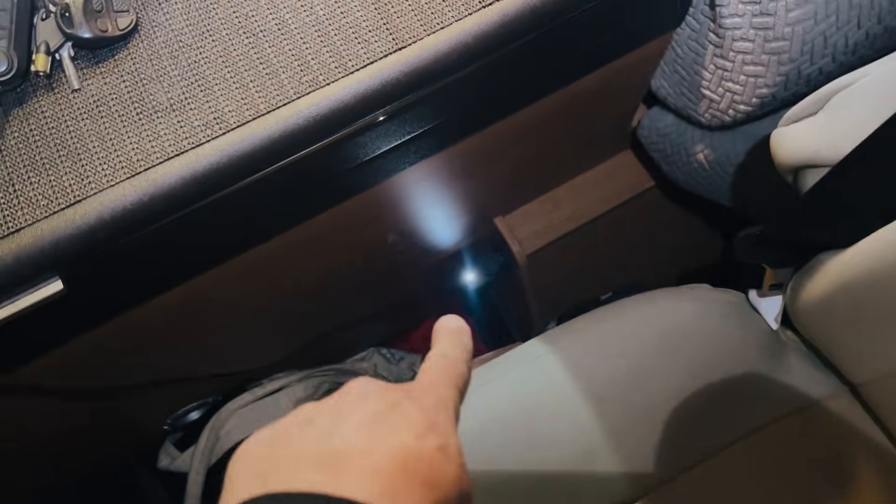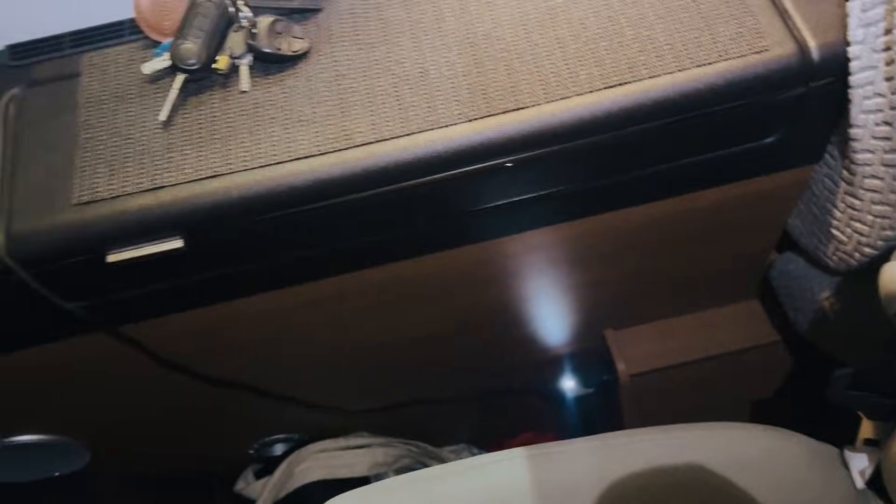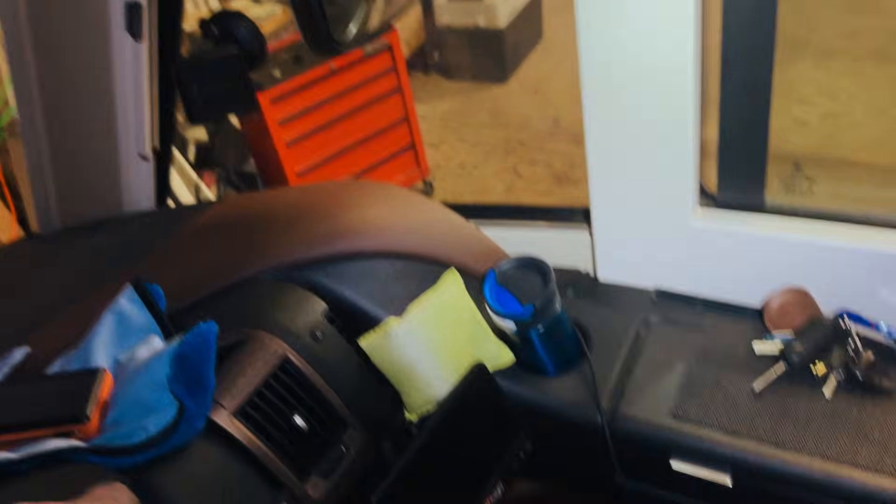We're going to test that shortly just to make sure it all works. The final upgrade we did was just on the edge of the driver's seat - we've put a little cigarette lighter socket there, which allows the customer to plug things in rather than having cables draped over the dash. That's for their sat nav system, and it's running off the leisure battery so it's always on as long as the system is on.